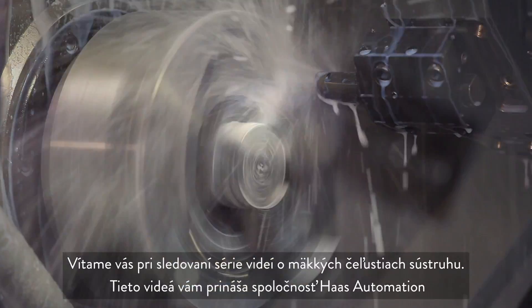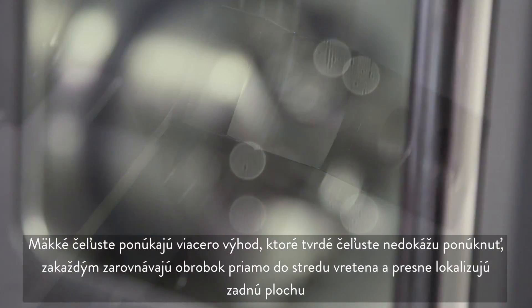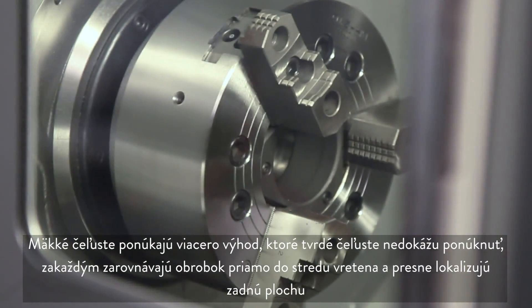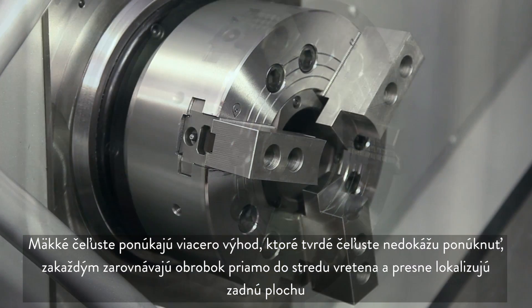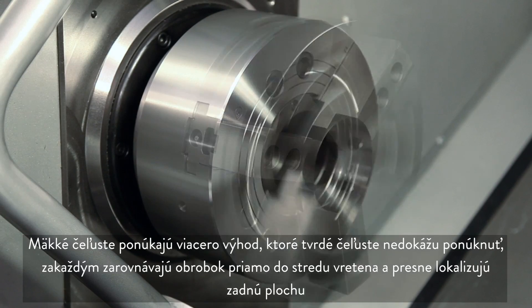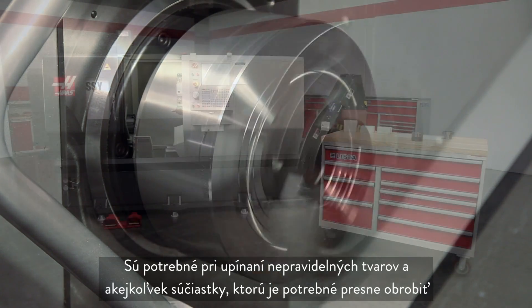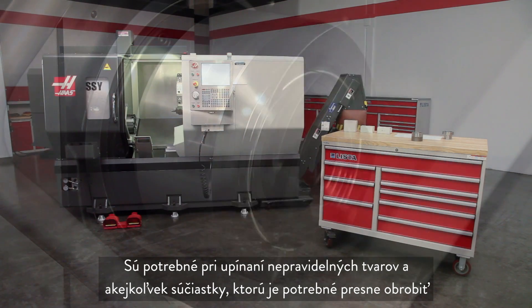Welcome to the Lathe Soft Jaw video series brought to you by Haas Automation. Soft jaws offer several benefits not provided by hard jaws. They align the workpiece exactly to the spindle center every time and locate the back face precisely. They are required when holding difficult shapes and any part that must be made accurately.